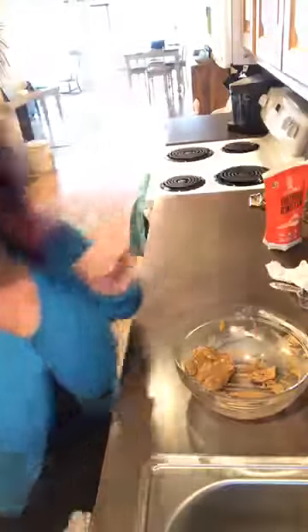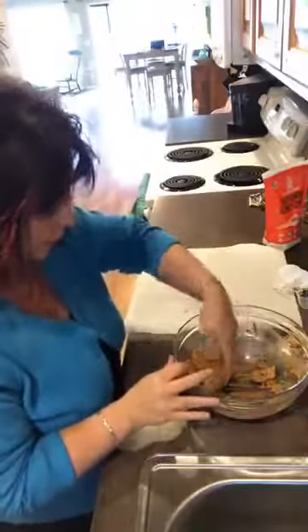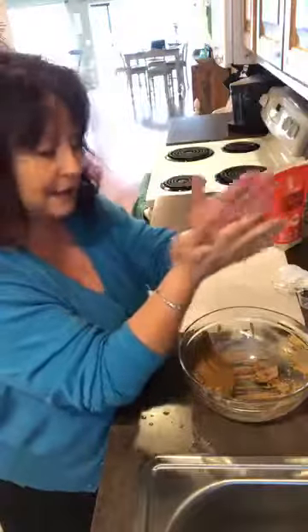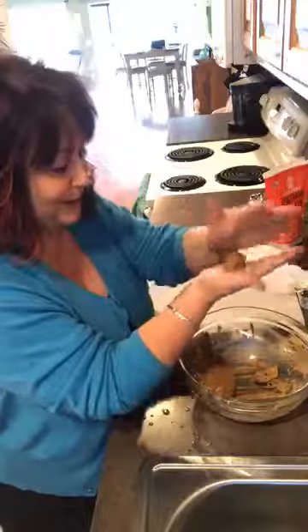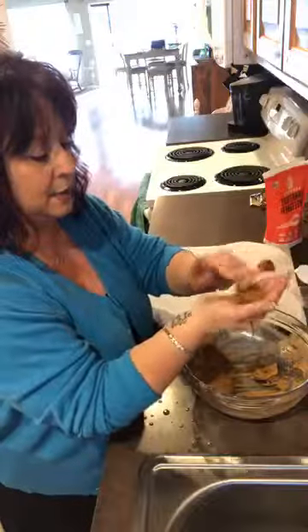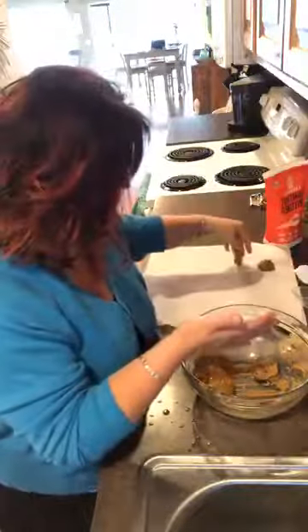Okay, parchment paper. I'm gonna pull my sleeves up so I don't make a mess. I like to get my hands just a little bit wet - same as when I make fat bombs, it helps with the rolling and keeps it from sticking. See how it's not sticking? Little trick - when I was younger we'd always put flour on our hands. Now we're just gonna make little balls like these, and you can make them as big or as small as you want.